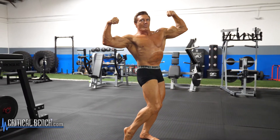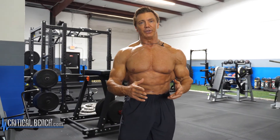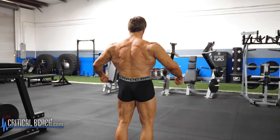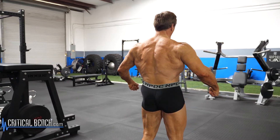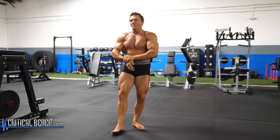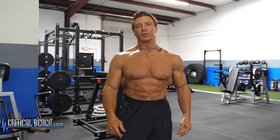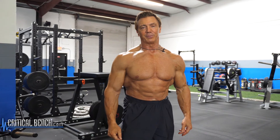The more you do it, the easier it'll become. You have to look good from every position — from the front, from the back, from both sides — and you have to make sure that you position your body perfectly so you look good in that pose. This is John Hansen for criticalbench.com on how to pose effectively and develop that mind-muscle connection. Click like if you like this video and don't forget to subscribe.